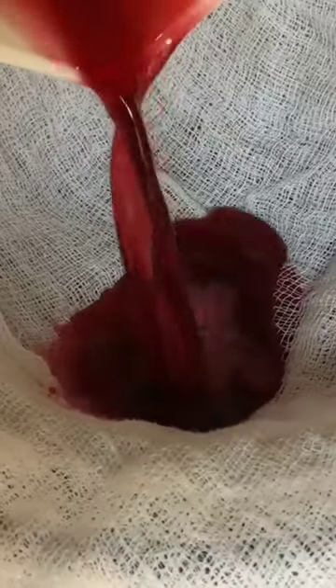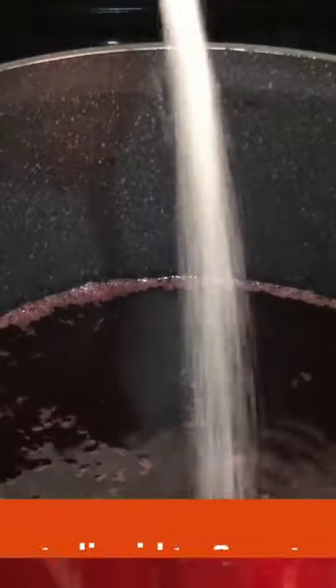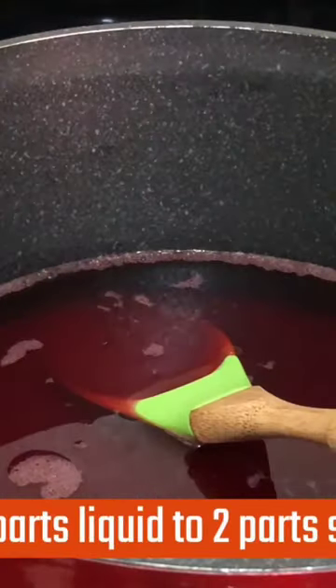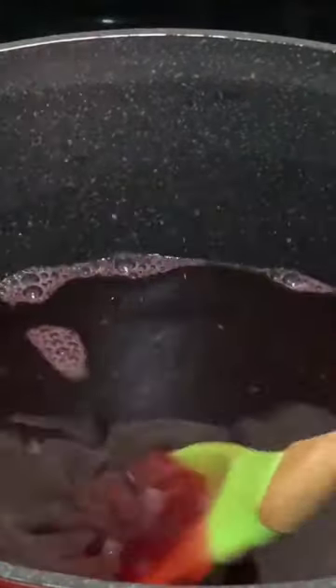Strain it through a sieve, then through cheesecloth. In a pot I have three cups of liquid, and to that I'm adding two cups of white sugar, one tablespoon ginger extract, and one tablespoon lime juice.